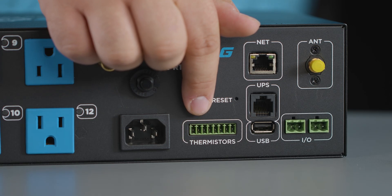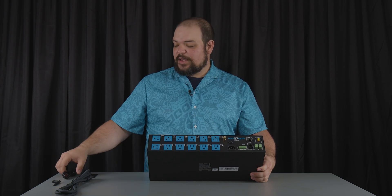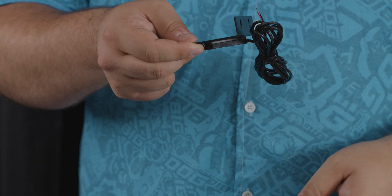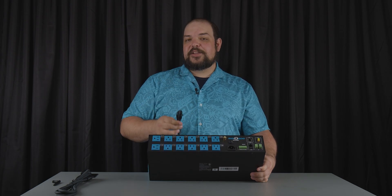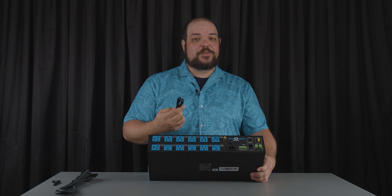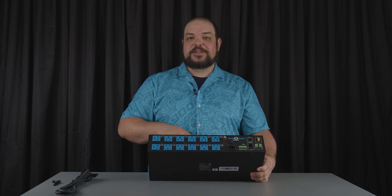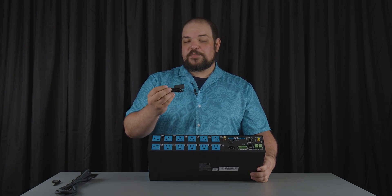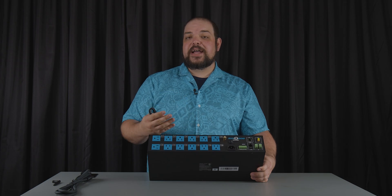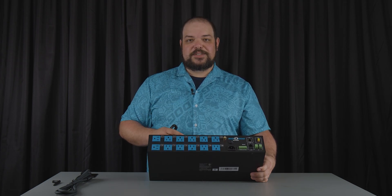From there we have the thermistors — it will be packed with four thermistors in the packaging. Those thermistors are great because they're actually magnetic, so you can attach them to any device inside of the rack or the rack itself. With that you're able to track the temperature of those devices and act on it. For instance, if an amplifier gets too hot we can turn off the outlet to protect it and make sure it doesn't go into override. Or we can put one of the thermistors at the top of the rack and say if the rack gets too hot, let's turn on a series of fans — it's all built into the unit.